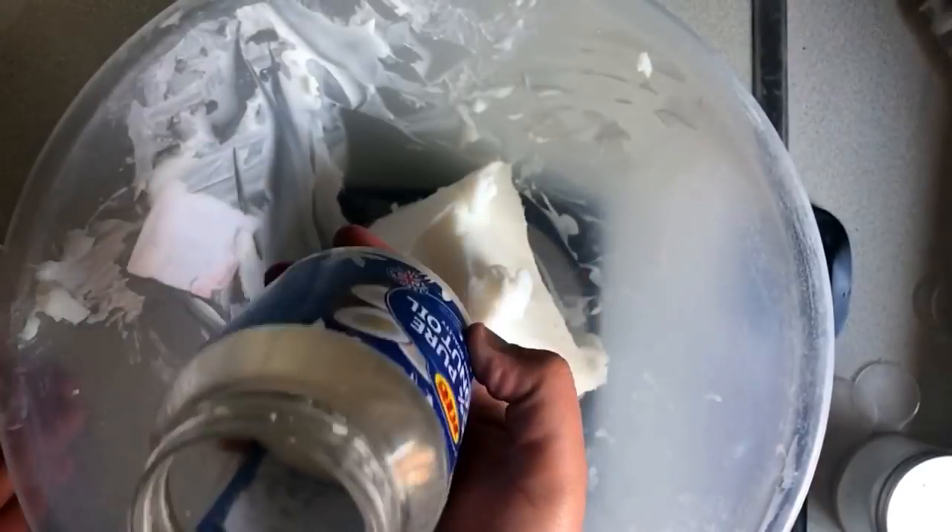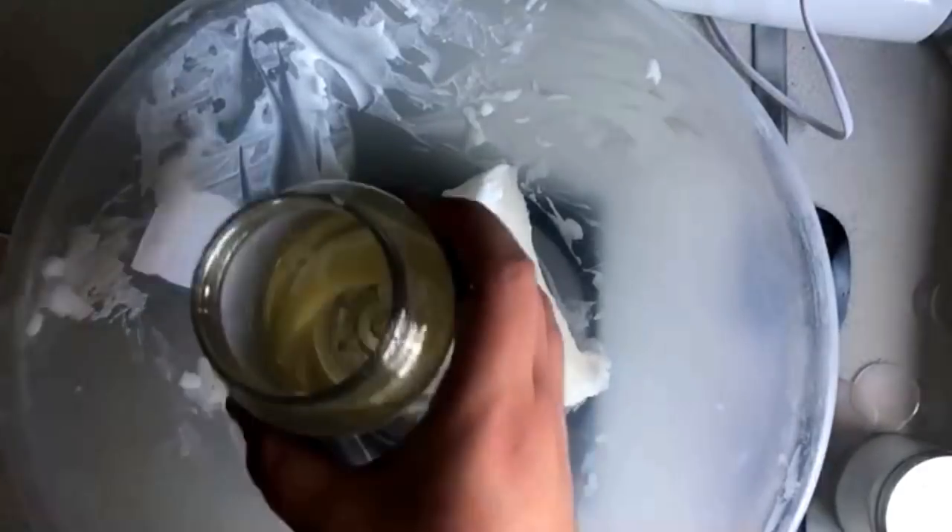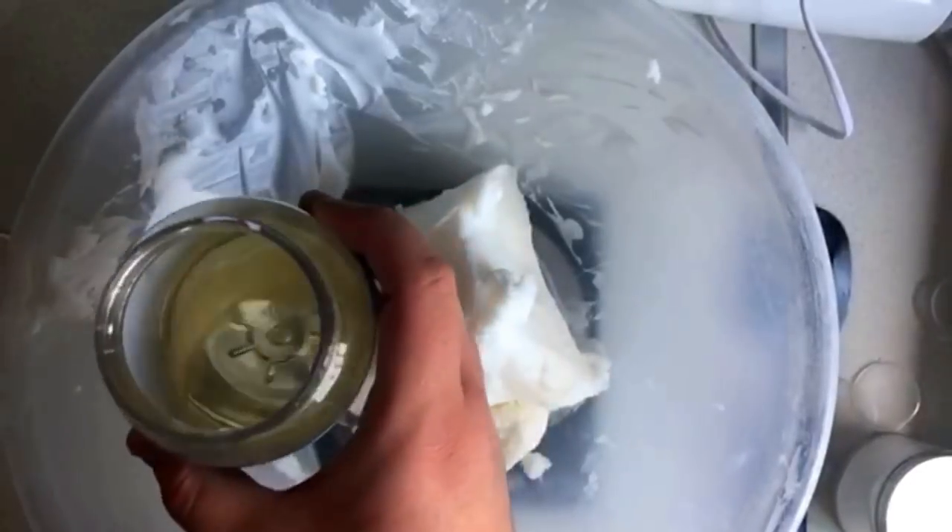As you can see I start with coconut oil. I'm just going to place this in the microwave in five second bursts. Coconut oil does melt very quickly so keep an eye on it.